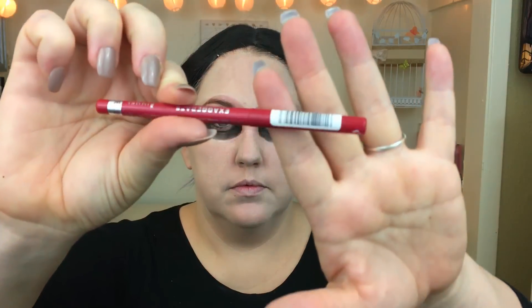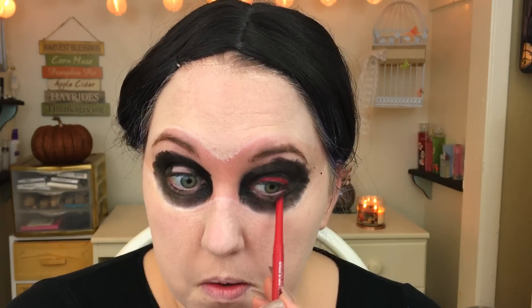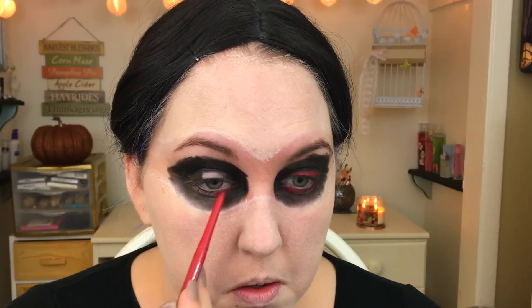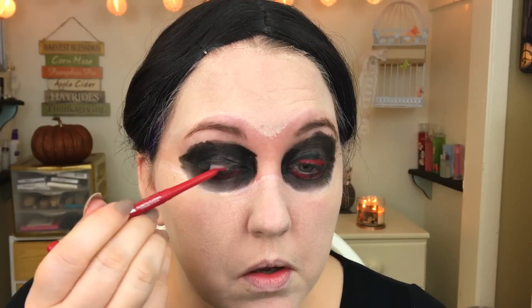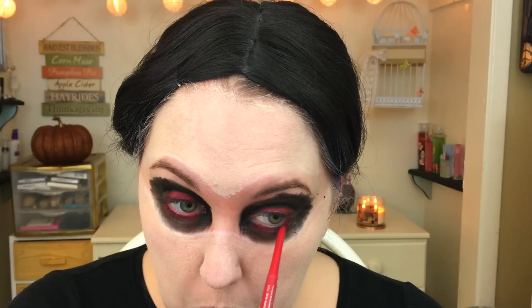Next I'm taking a red lip liner and using it as eyeliner. If you watch Black Swan, she actually has red eyes, and since I don't have any red contacts, this is really the best I could do. I'm just using this to line my lash line and then taking it inside my waterline to make it look really nice and creepy.